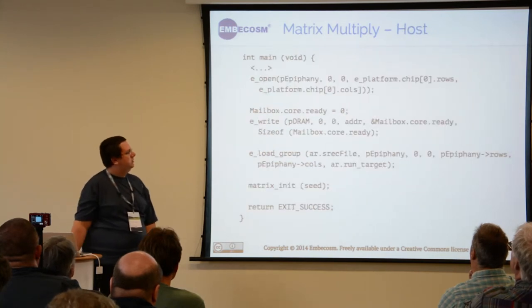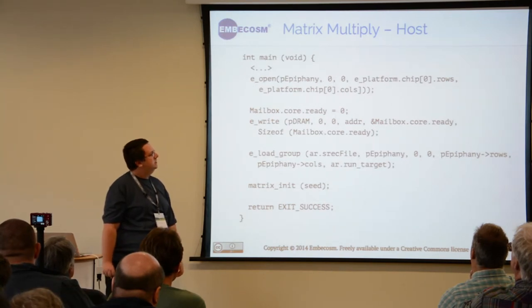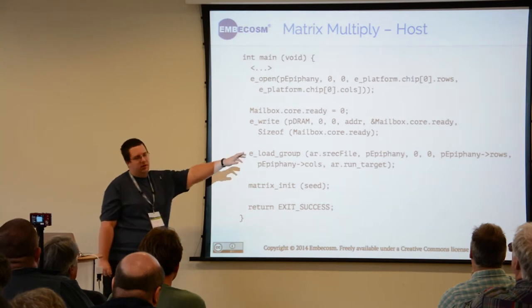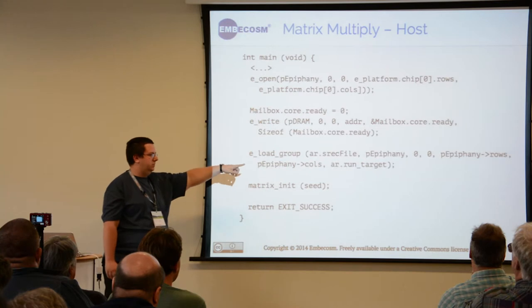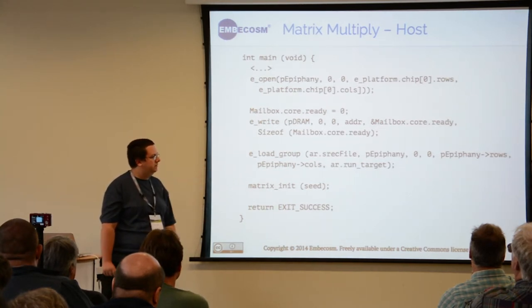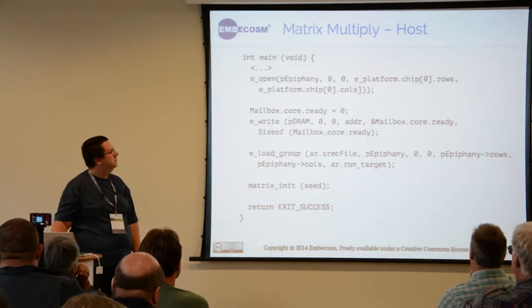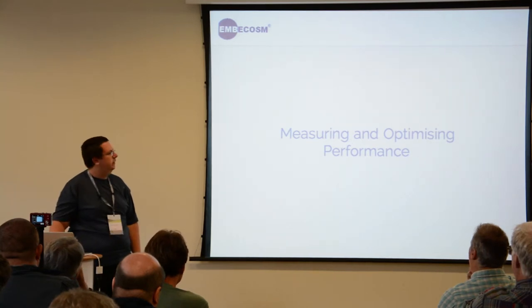On the host side it's essentially the same, except instead of the previous example where we're saying we want to use one core at a time in a group to run a program, we're now running the same program on the entire chip. That's roughly how it works.